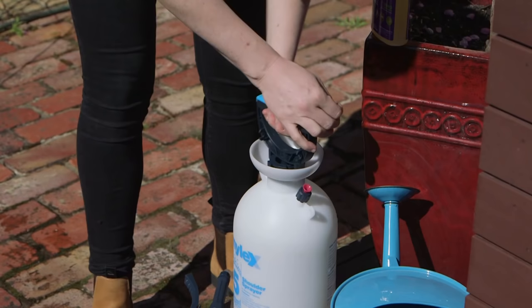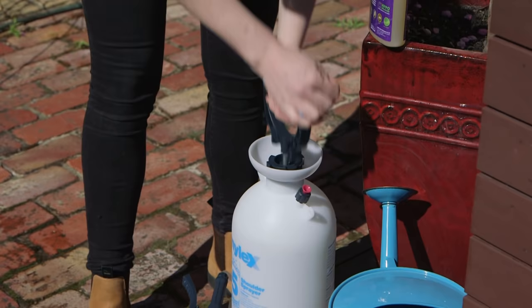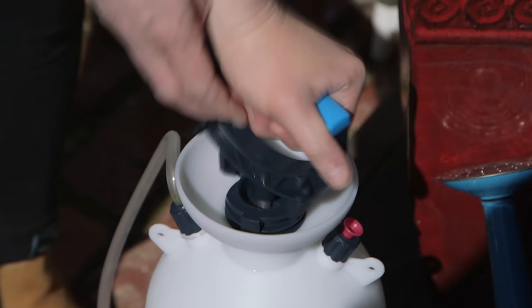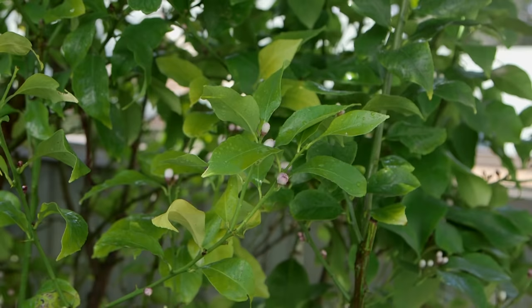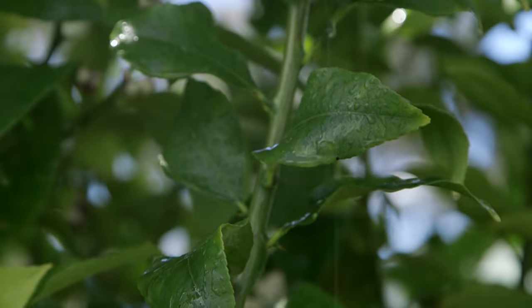I like to use a sprayer like this one. You pump it here to build up pressure in the tank, and this gives a strong, even and fine spray. That means I can really coat the tree all over and hit any aphids or scale hiding where I can't see them. Coverage is key with this stuff — it actually works by smothering the pests.